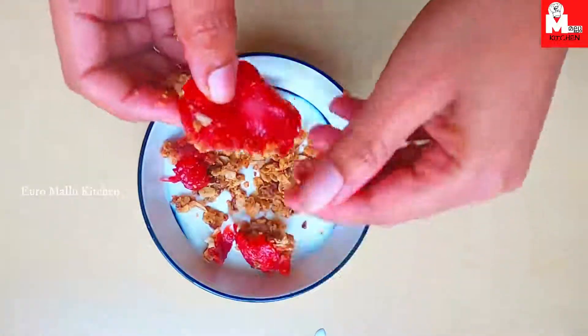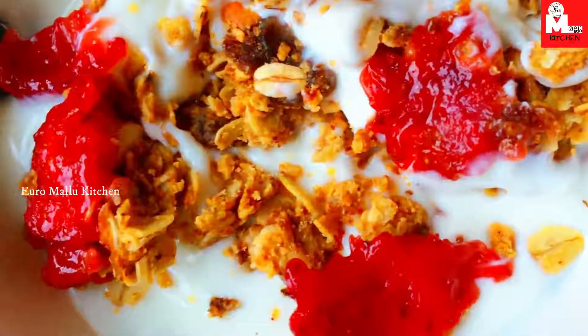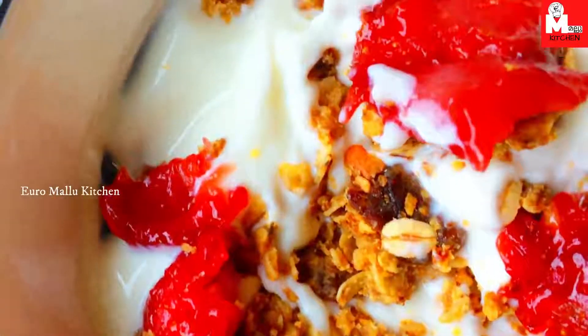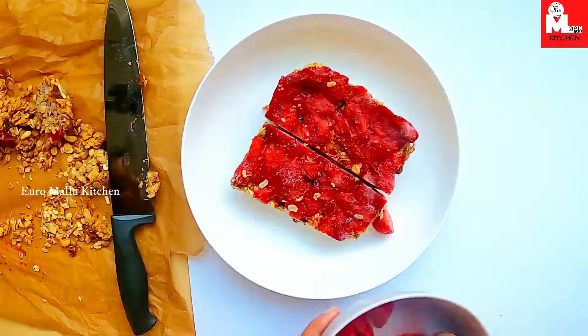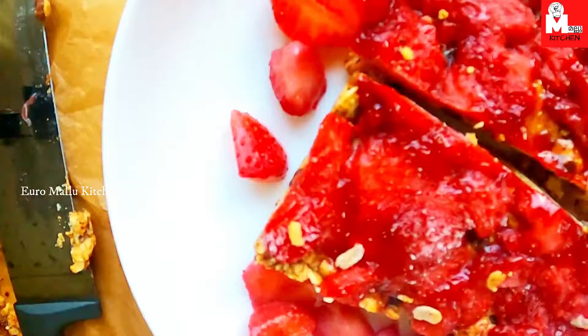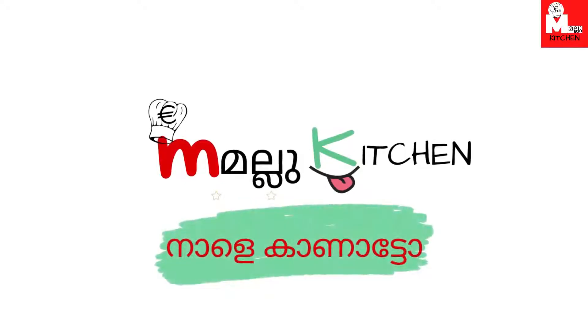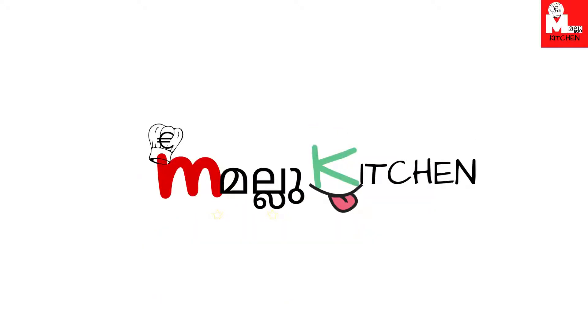If you want to try this recipe, please comment in the comment section. Your feedback is very important. This is a breakfast option. If you want to try this, it is very healthy. If you like this video, please subscribe to our channel. See you in the next video. Take care. Bye!